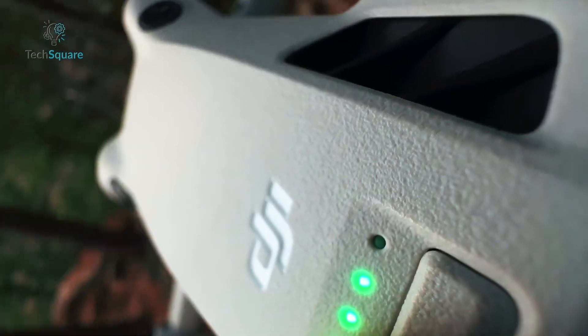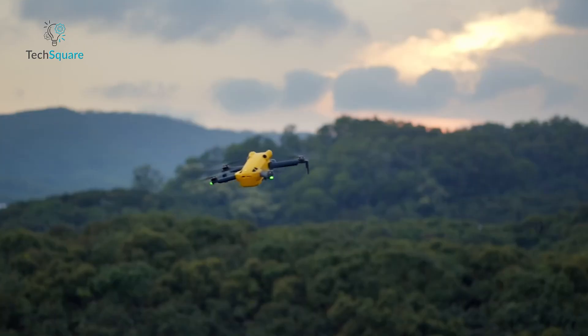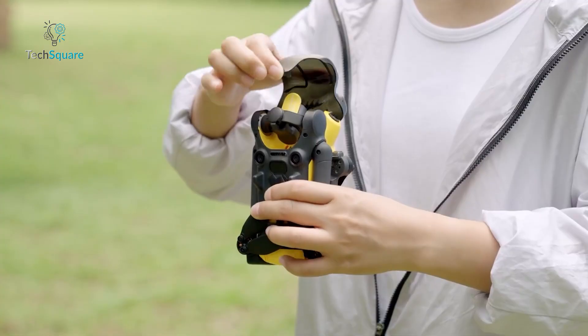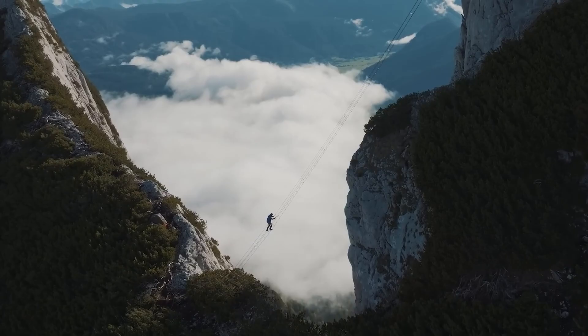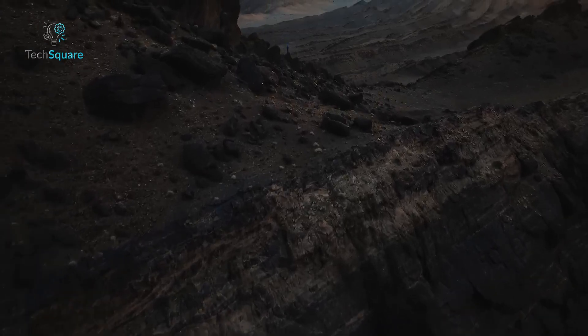There are also key structural differences between the two. The Skyrover X1 has different sensor placements, no LED landing light, a different shell finish, and a unique camera cover. More importantly, the X1 doesn't support lens attachments or ND filters, which is a limitation for creators who rely on them for controlling shutter speed and exposure.